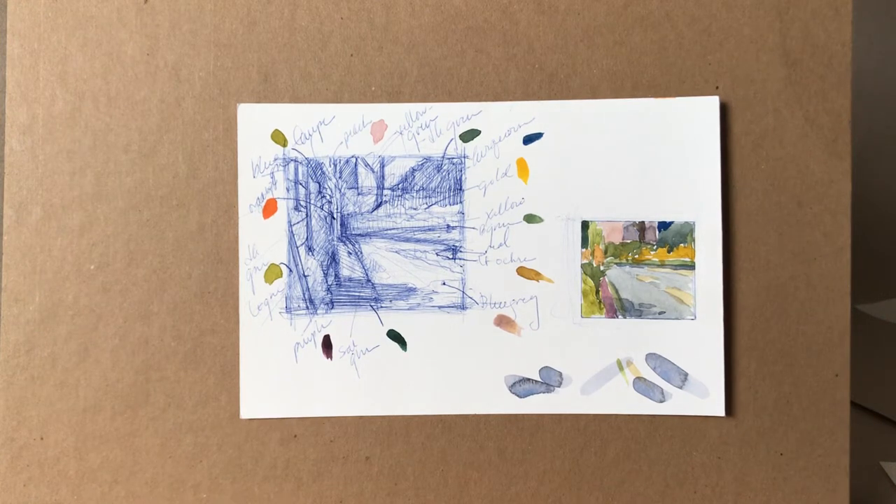Once you've practiced a limited palette, it's actually really fun to just go out into the field outdoors with a very limited number of colors. You've already sort of seen what their potential is if you've practiced the color wheels and practiced what the neutrals might be. So going out with just a yellow, a red, and a blue.